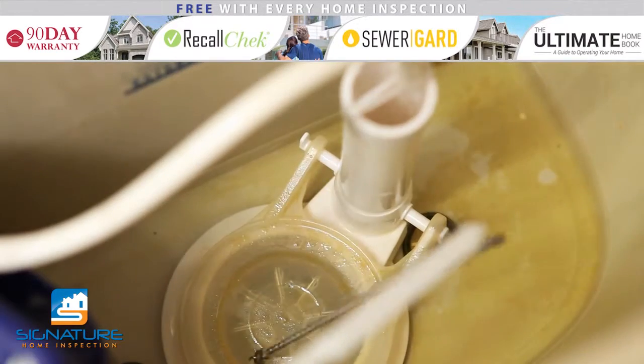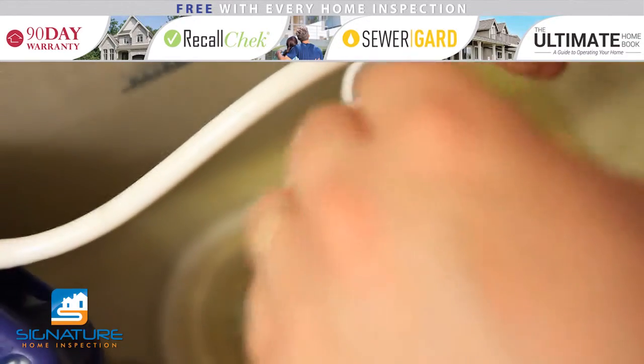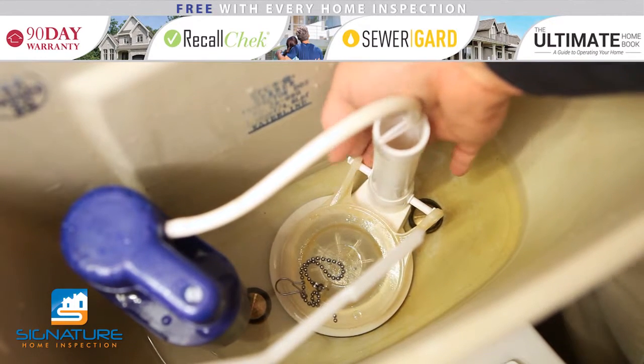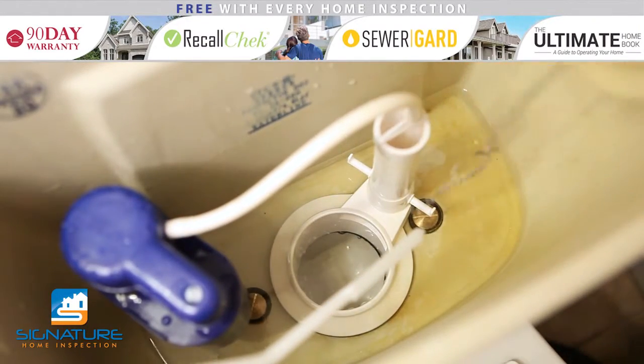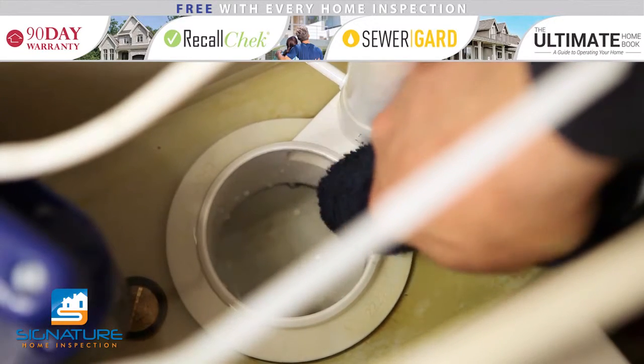Once the tank is empty, disconnect the flapper chain from the flush lever. Remove both sides of the flapper from the pegs on either side of the overflow tube and discard the flapper and chain. Wipe the seat of the flush valve with a soft cloth to ensure a proper seal.